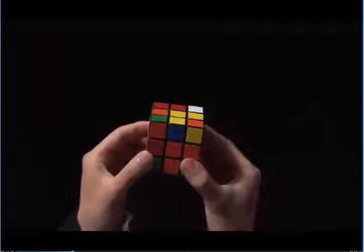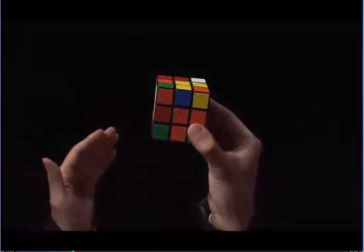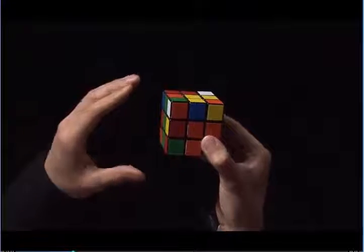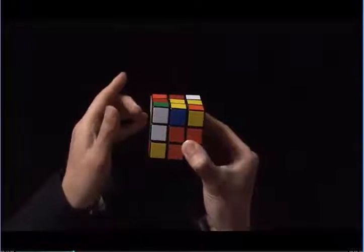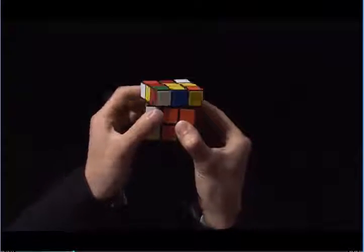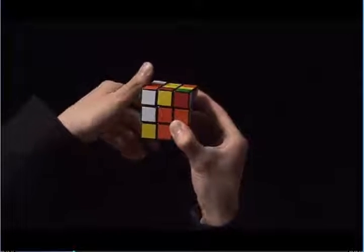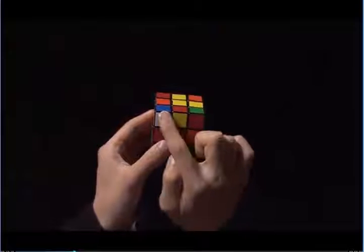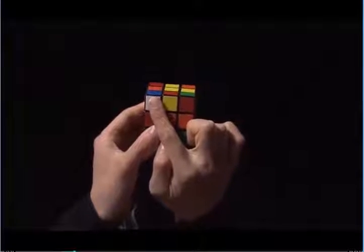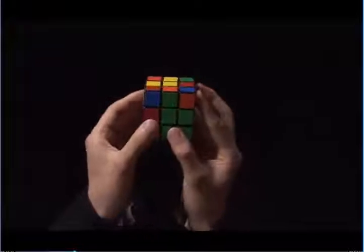Now that this matches, it's on the left side, so I'm going to do the same thing but with my left hand. First, I move the left side up. Then I take my left index finger and pull the top towards me, and then I move the left side back down. Here is another white sticker that faces me in the top layer. To the side, I see I have an orange sticker.